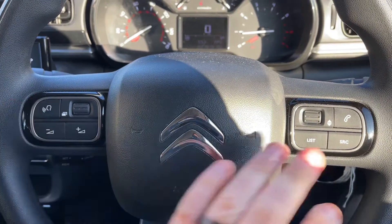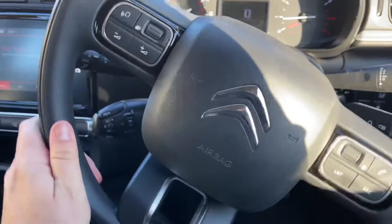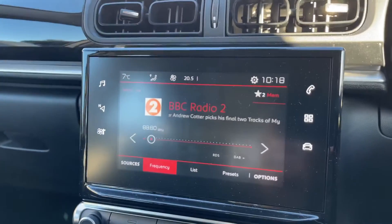Moving back out to the steering wheel, we have stereo controls and phone controls on both sides. Just behind the steering wheel we have cruise control and a speed limiter available here.